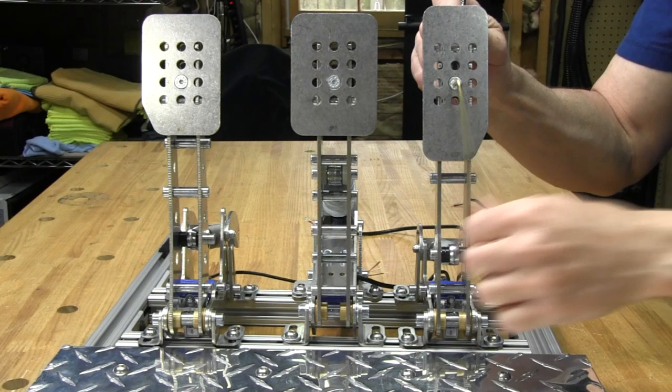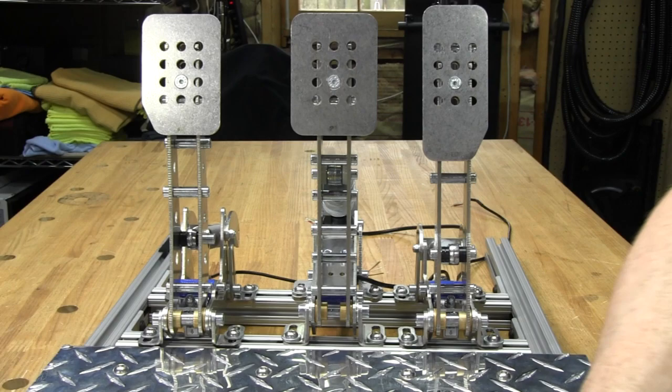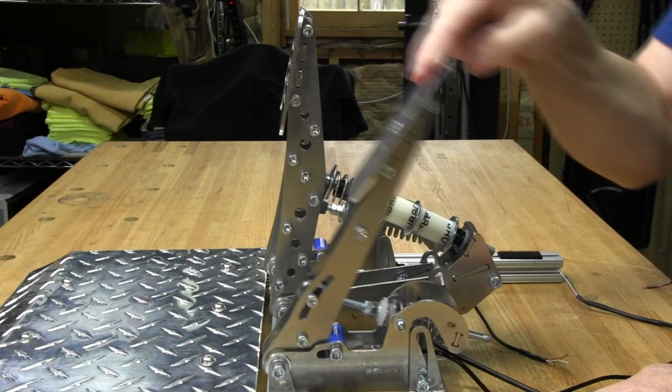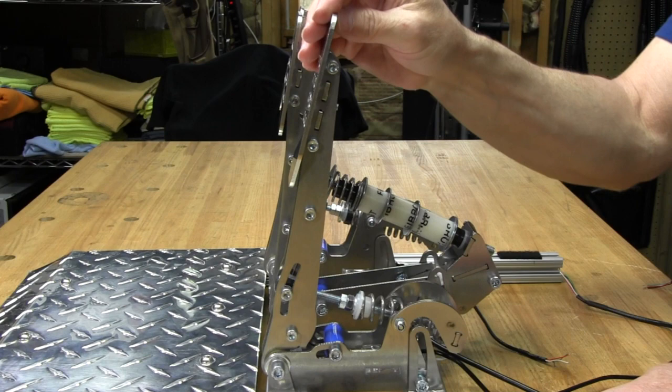A faceplate change is not going to happen very often — once I get it where I want it, I'm probably not going to mess with it anymore. Now let's get to the tension adjustment, or how hard the pedal is to push. Right now it's in the middle position, which has some good pressure but not a whole lot.